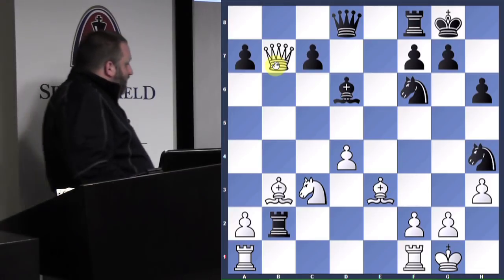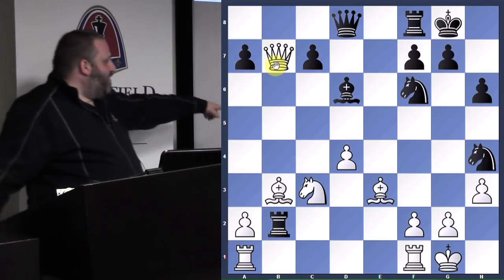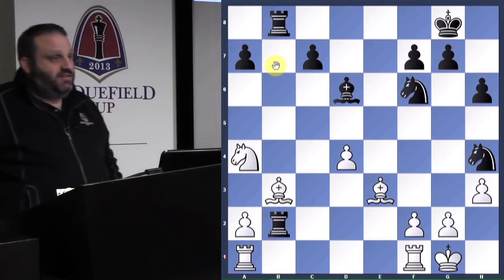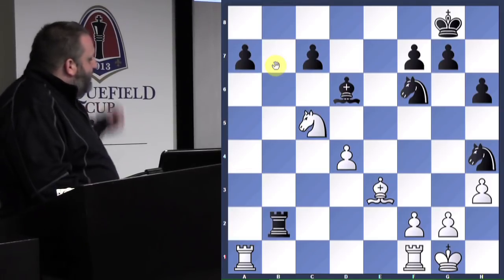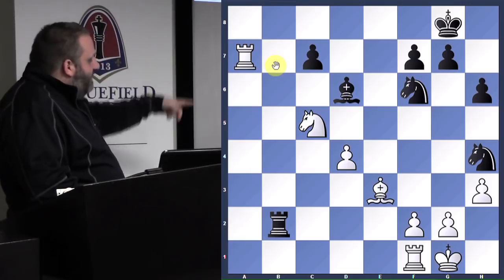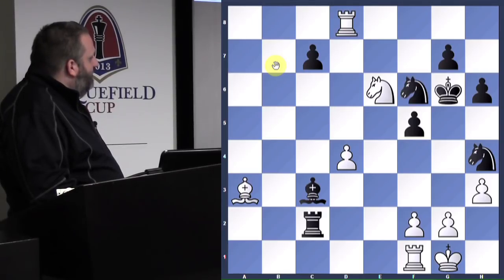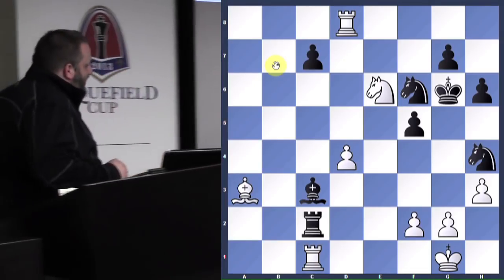He attacked my queen so I play queen b7 — the threat is bishop takes f7, then I take his rook with my queen. We traded queens and I attacked his rook. He got all he could for his rook. Look at my isolated pawn defending my knight. Look at his isolated pawns — I'm going to take them. My isolated pawn can never be captured and it actually protects some important squares. He resigned here because we're going to trade rooks, then I'm going to take that pawn and have an isolated queen pawn that becomes a queen.